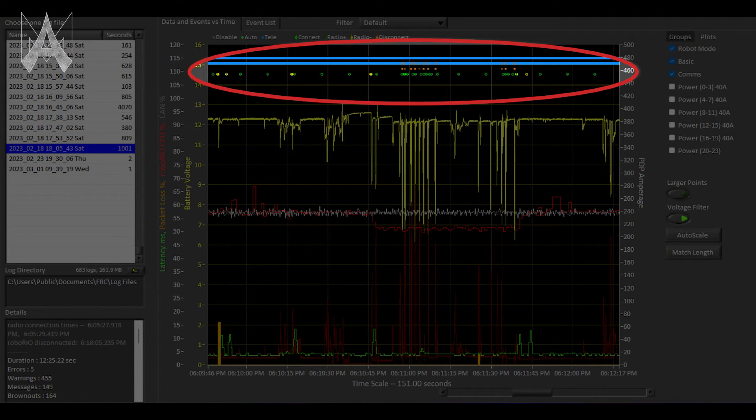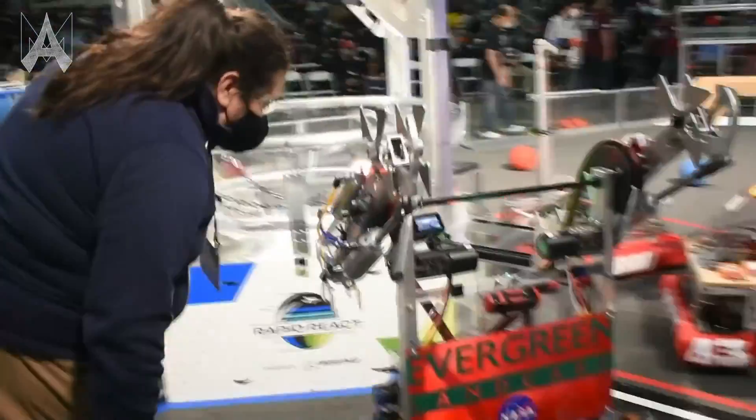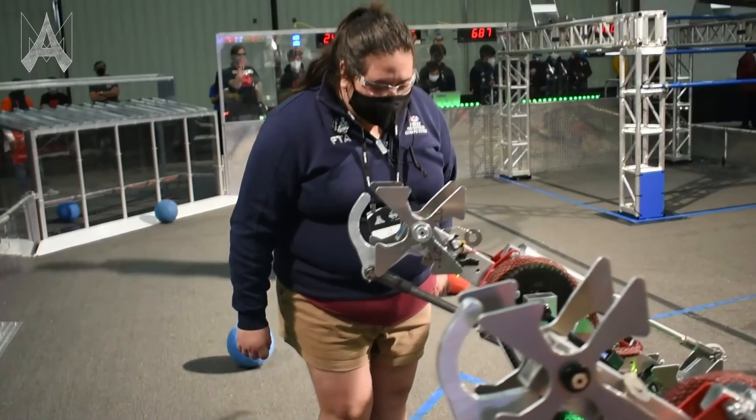Also look for robot state changes — is the robot switching between tele-op and disabled for some reason? If you have any questions, you can always talk to the field staff, FTA, or CSA at your event and they can help you diagnose your problem. All these tools will help you diagnose issues that you may have with your robot on the playing field, and that is how you troubleshoot your robot at a FIRST Robotics Competition event.